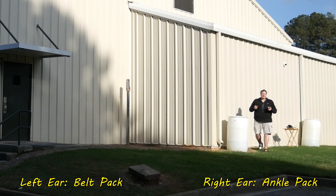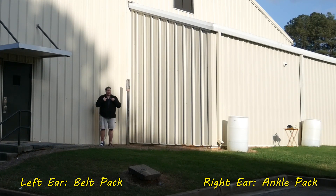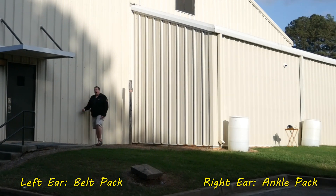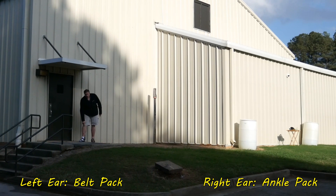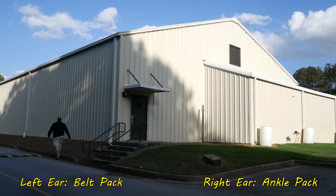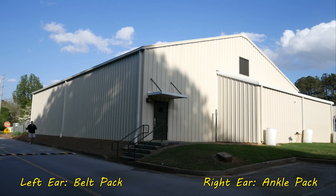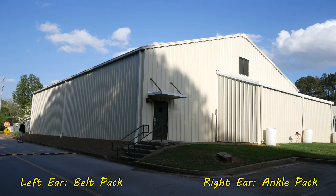If you've seen my line-of-sight range test comparing the Deity Connect versus the Sennheiser G4 wireless system, you can watch that video at the end of this one. But how does the Deity Connect system deal with walls? Let's test it. I have the Deity Connect receiver and my MixPre-6 recording over there, and I'm going to be walking on the other side of this metal enclosure with two microphones on me — one transmitter on my belt pack and one simulating being on an ankle. If you hear me cut out, you'll know that's the edge of the range.